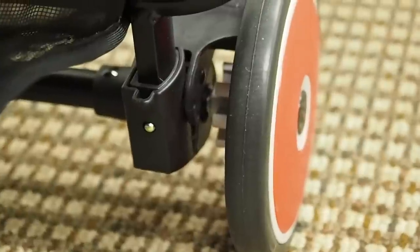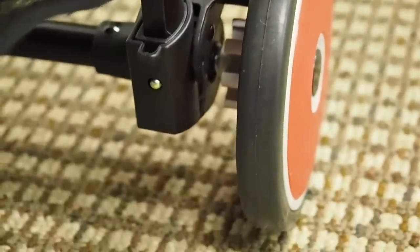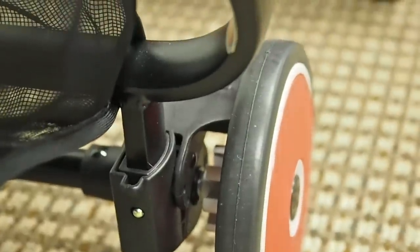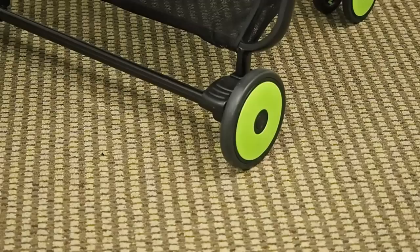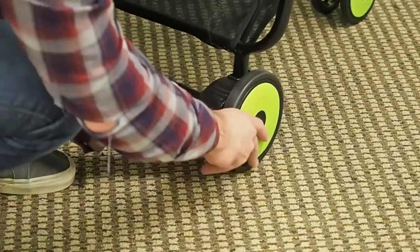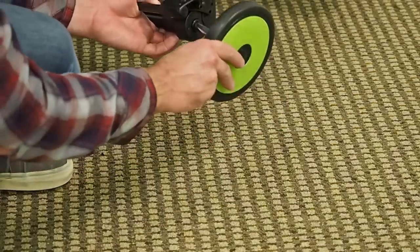One of the best things about the XL2 and all Zoe strollers is the free lifetime warranty on the wheels. As long as you own the stroller, we will replace any broken or worn-out wheels absolutely free of charge. The back wheels of the XL2 are quick-release — you just press a button and they release, then push them right back in to snap into place.